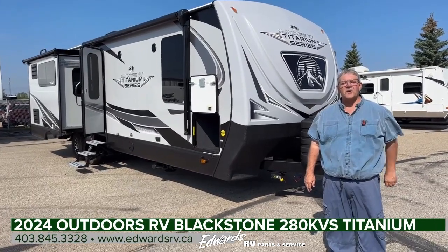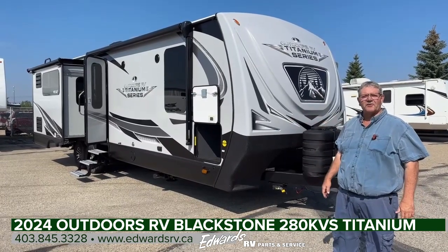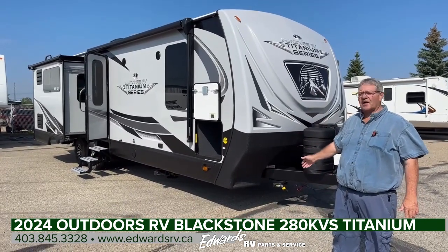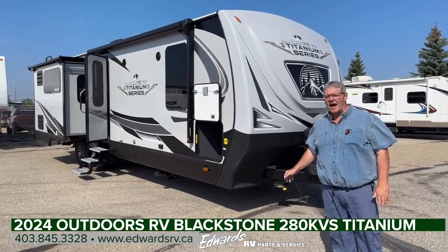Hi, I'm Dale Smith and I'm with Edwards Garage in Rocky Mountain House, Alberta. My boss tells me I have to make a video on a trailer, so I'm going to showcase the 280 KVS Titanium, one of our most popular units that we have.